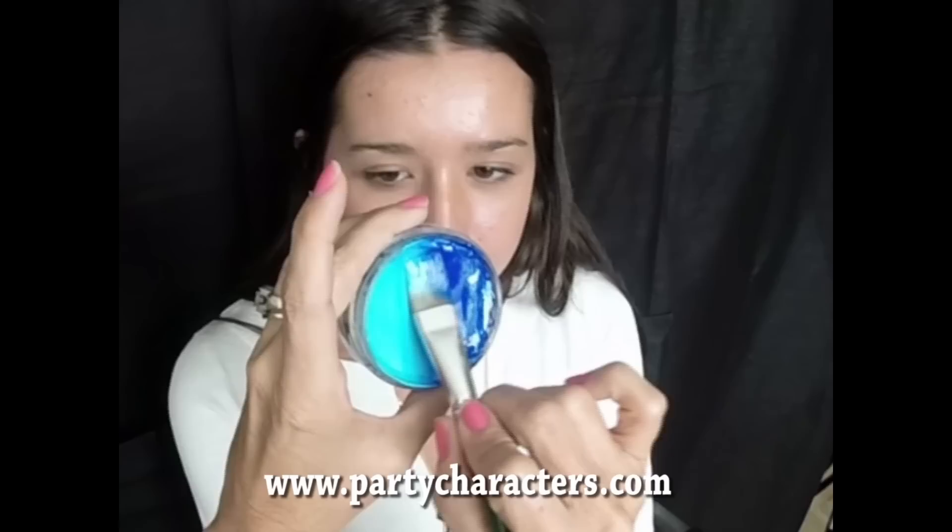We're going to do a frozen face today on Christina. For frozen, we're going to load these two colors — this is wolf blue and light blue — so that we have the colors on both sides.